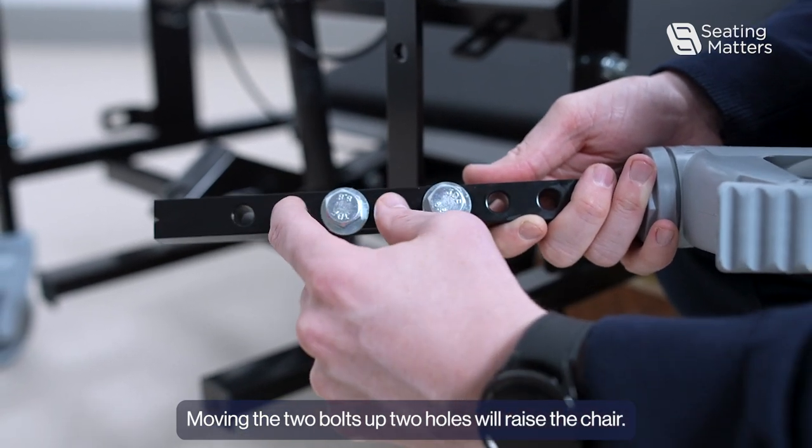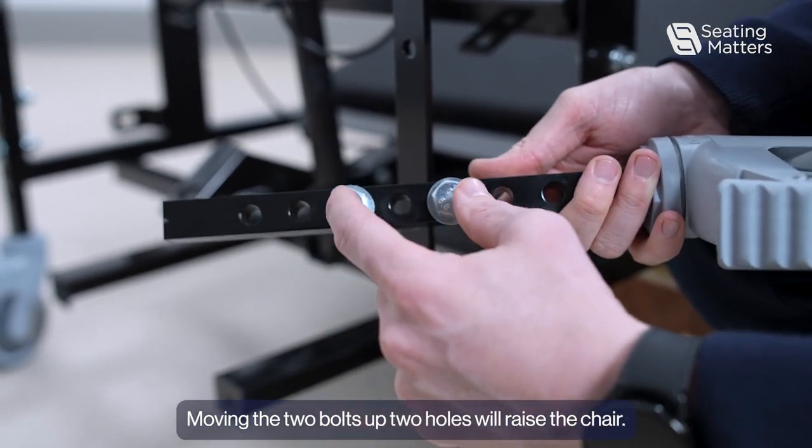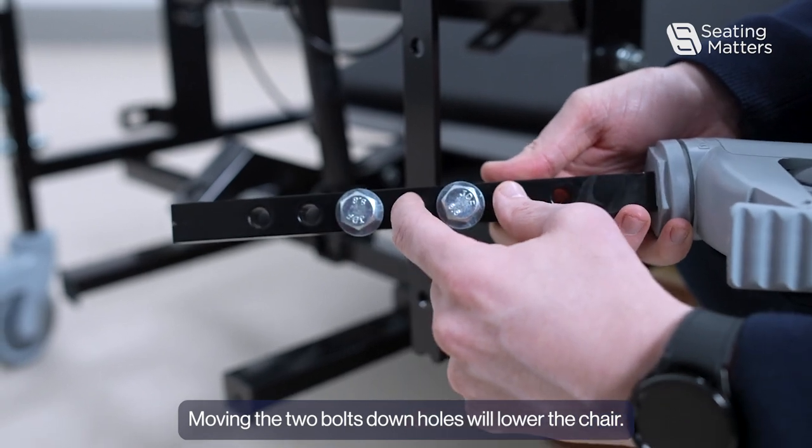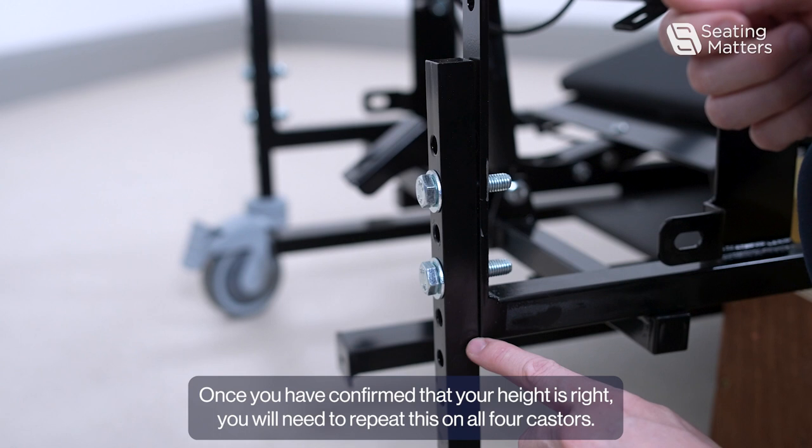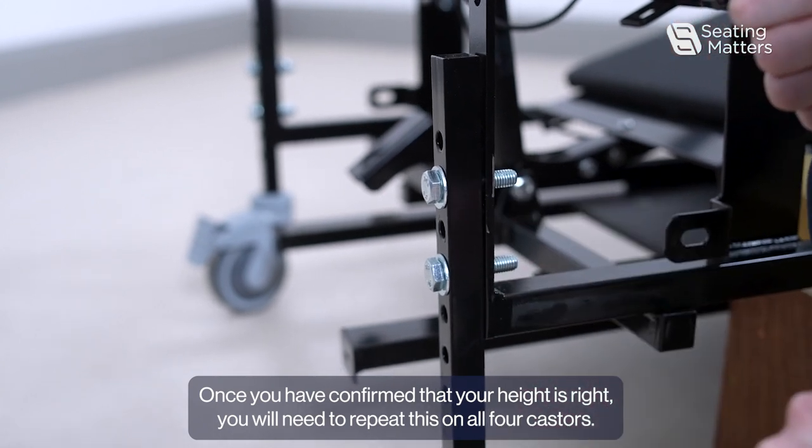Moving the two bolts up two holes will raise the chair. Moving the bolts down holes will lower the chair. Once you have confirmed that your height is right, you will then need to repeat this on all four casters.